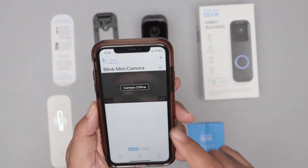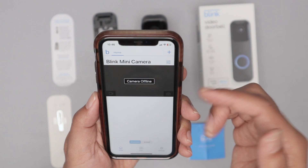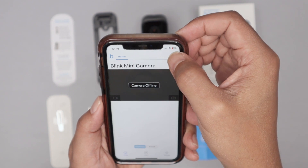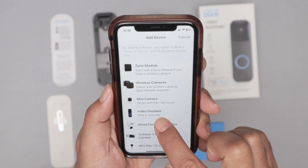Get your cell phone and open the Blink app. If you don't have it, you need to download it — it's just the Blink home app. Here you can insert devices. I have another device here, but I can insert another one by clicking on add device. Select video doorbell.